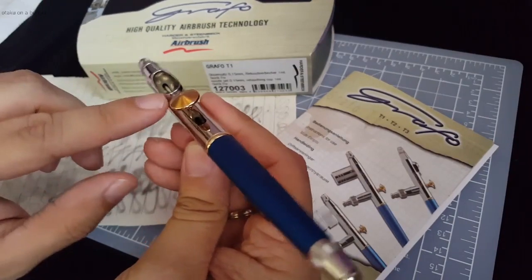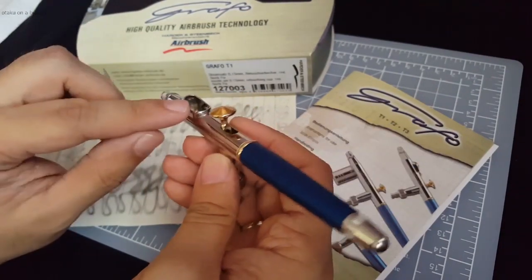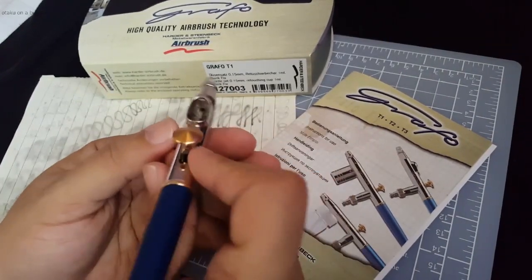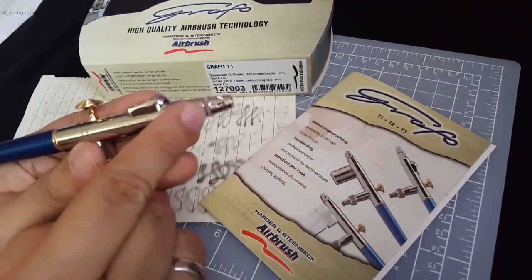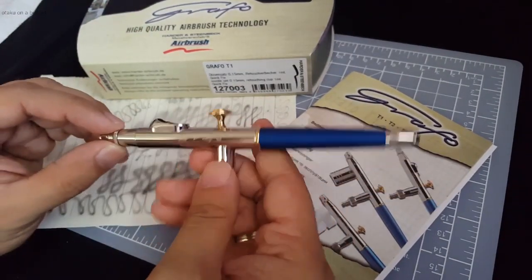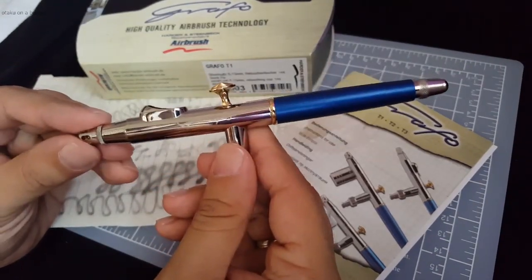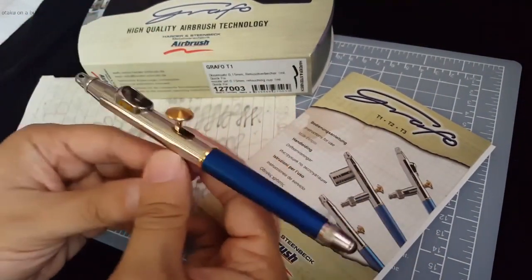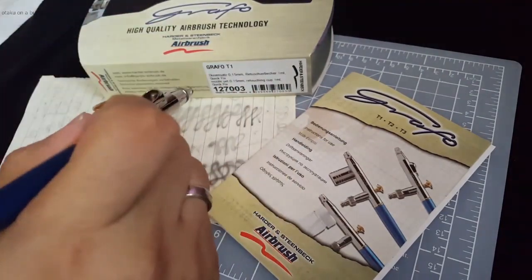It atomizes paint really well. The paint cup is smaller than usual because it is designed for doing detail work, so you'd only have a few drops of paint in there. It offers the same front-end design as the Harder and Steenbeck Evolution and uses the same kind of nozzle. This one comes with a 0.15mm, which I believe is the smallest in the market at this time. Overall, I could definitely recommend this airbrush for any kind of detail work, be it with mecha kits or miniatures. Really, really good airbrush — it offers really good balance in the hand, without the cup sticking out up top, so you can see right down the airbrush.